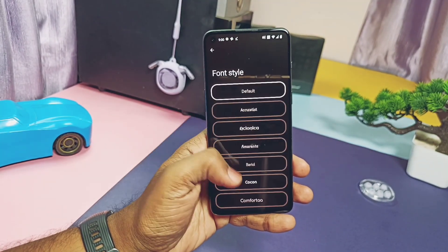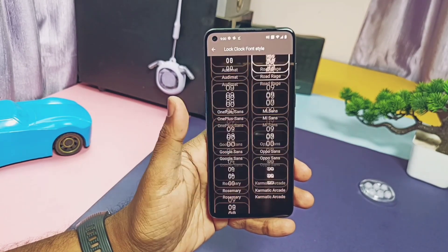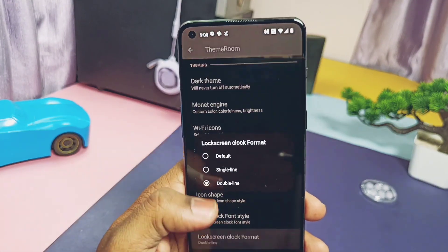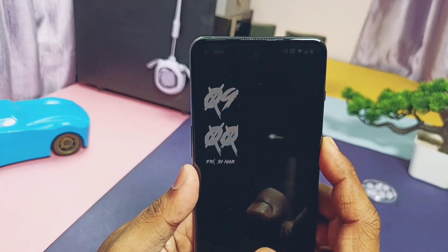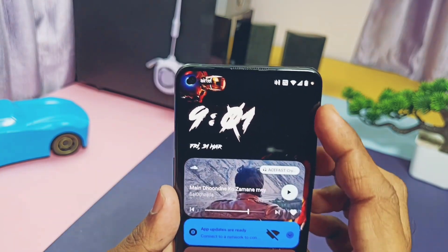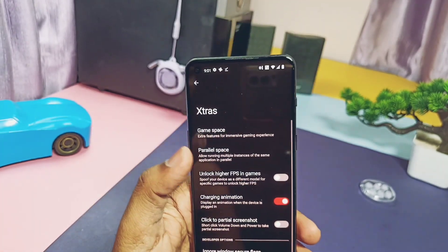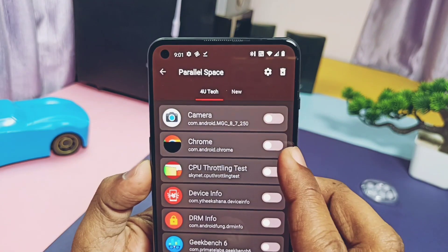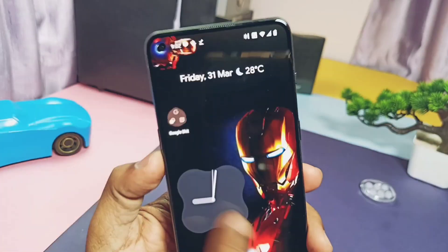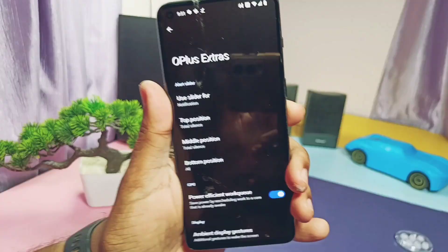The monet engine helps tune the accent colors of your device — you get a bunch of WiFi signal icons and font styles. Here you can find the Nothing dot font, exclusive from the Nothing Phone 1. A bunch of app drawer styles are available. Under the lock screen clock font style, I personally liked the 'Road Rage' clock font which gives a cool look to the lock screen and always-on display. You can change the lock screen clock style to single line or double line. Under 'Extras' you get Game Space to tune different game settings and Parallel Space settings.